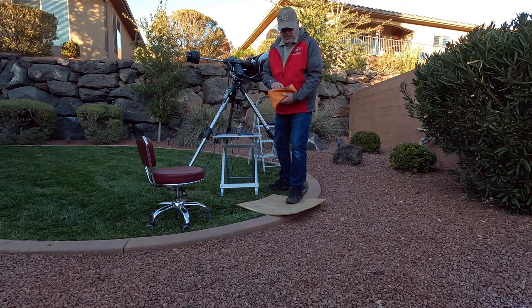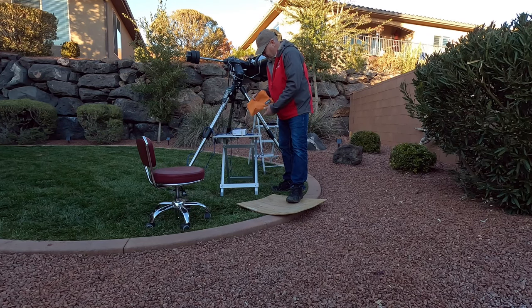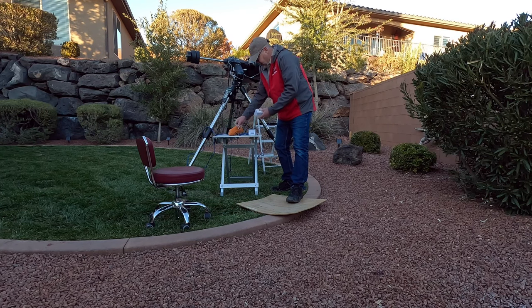Some people use lasers, some people don't. I like to use them, but I also double-check with the naked eye using an eyepiece for collimation. But we'll start off with the laser.